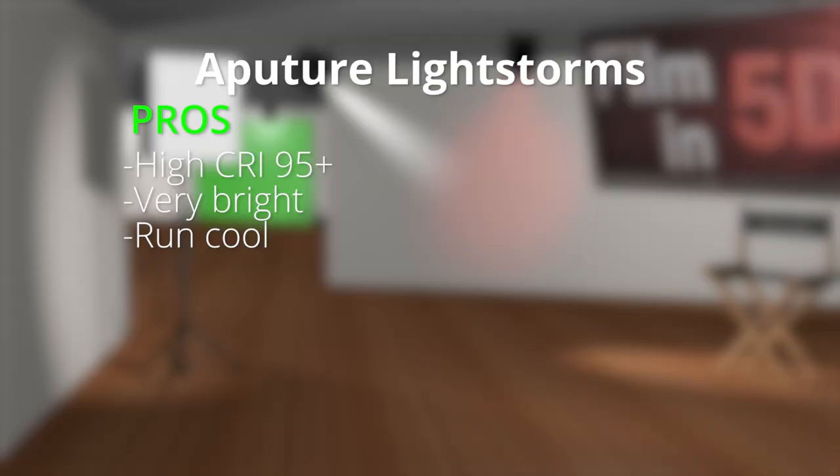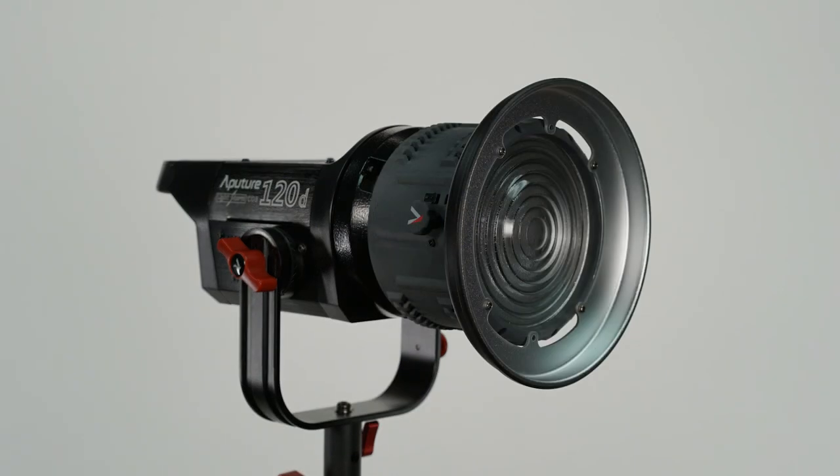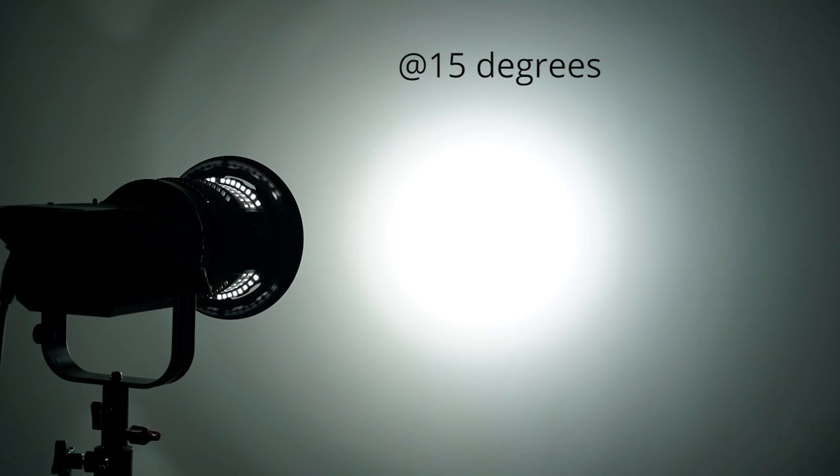Which leads me to my third positive for these lights: they run cool compared to something like my halogens. They have a pretty good throw range given the 25-degree angle of the LEDs, so these lights can be placed several feet away and still shed light on your subject. There's also a Fresnel mount accessory that I definitely recommend for the C120D to give that light a little more throw and softer edges. This gives the C120D a nice falloff along the edges, and this type of look has been used for ages in the film industry.